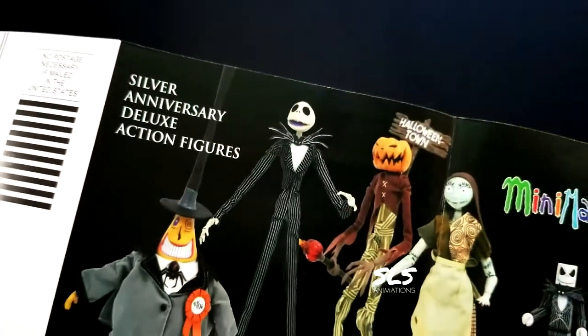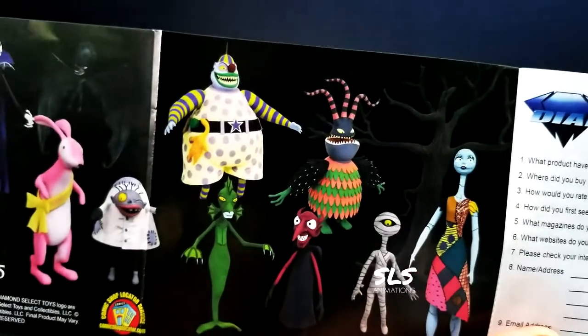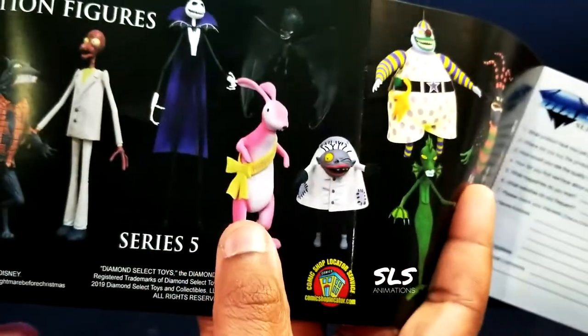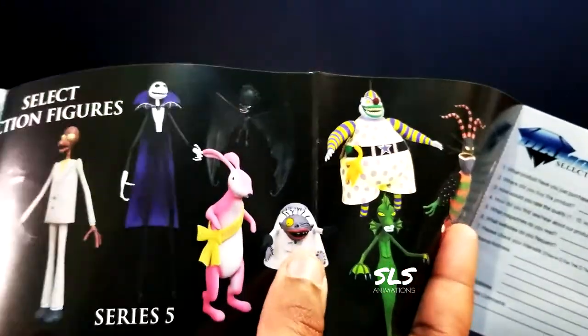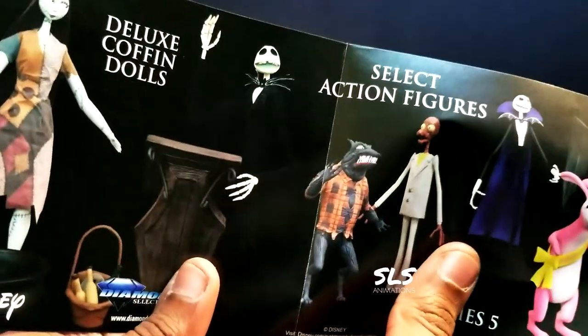Some of the plush goods are also available in the advertisement. Diamond Select Toys, Series 6 — that review is up on the page, if you're interested please have a look. Series 5, I have some pieces from there. We did a couple of those reviews. I'm actually missing a few pieces, but we'll get those going. Hopefully we'll get them all done in 2020.